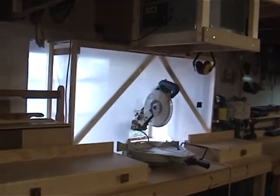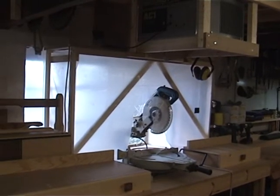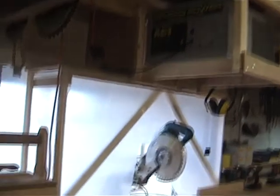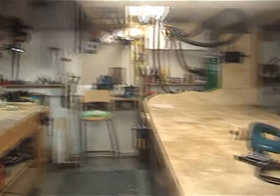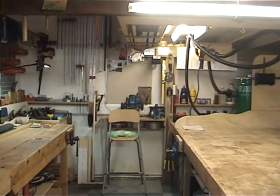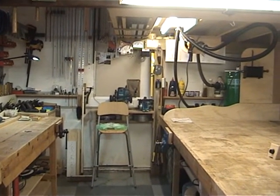Moving around, I've already demonstrated the chop saw here with its new extraction unit of a polythene chamber and air cleaner above there and ducting system etc. It's all very good, very happy with it. So what I'm going to do now is focus on the jigsaw a bit down there, but before that I'm just going to give you a rundown of all my power tools and the extraction unit I use for them.